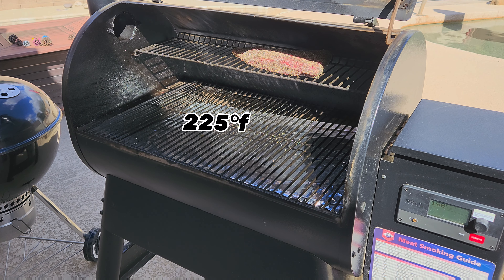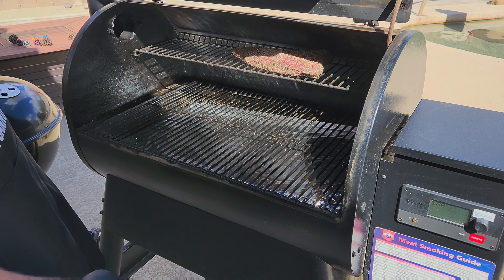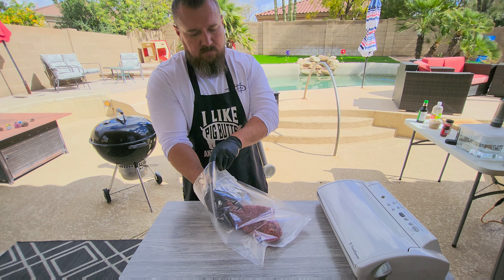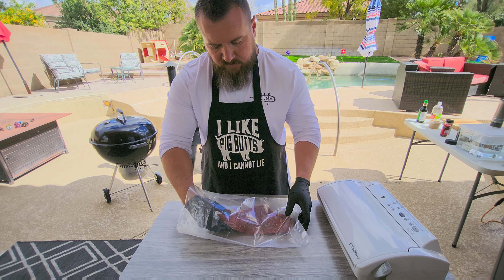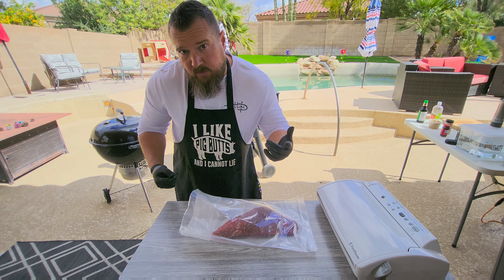We're going on the top rack to prevent it from overcooking from the direct heat at the bottom. We'll get nice smoke and nice convection up top, and we're on. Now we're gonna start adding seasonings and liquids for our marinade.